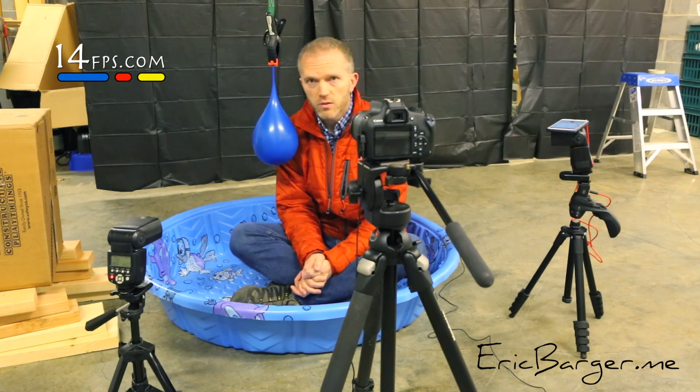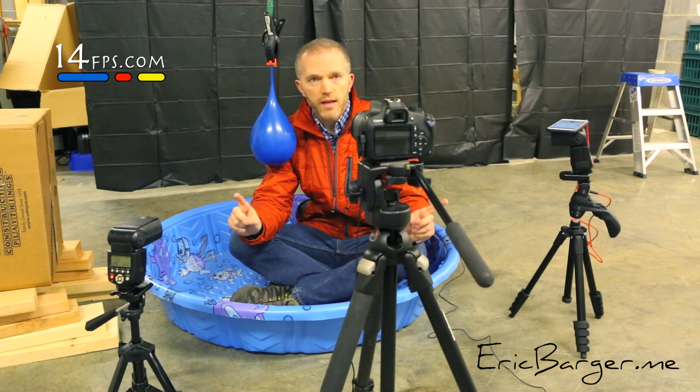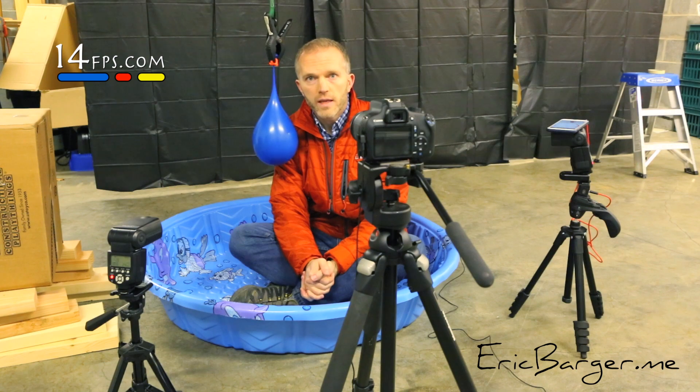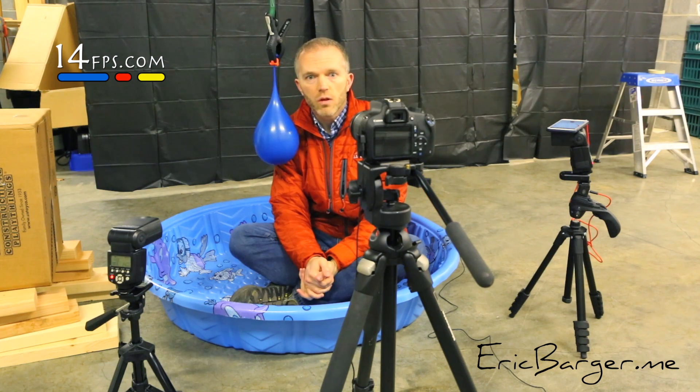Also, things to account for: your equipment may get wet. It may be a good idea to put ziplock bags on the flashes. It may be better to get a telephoto lens so you can back that camera up instead of having it so close.